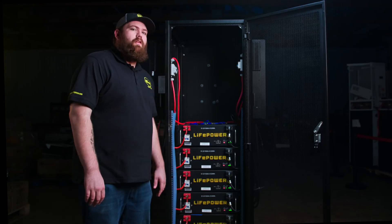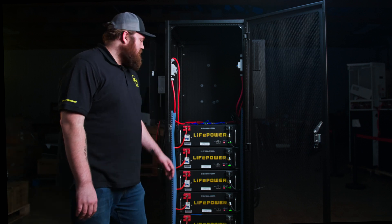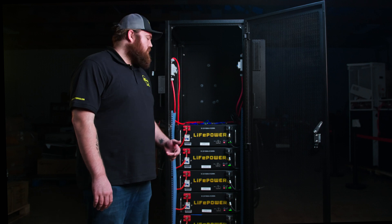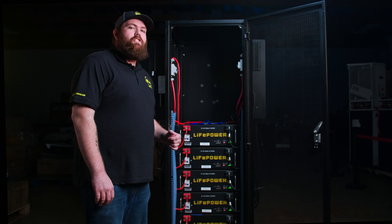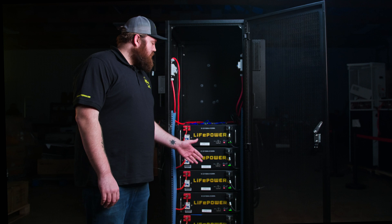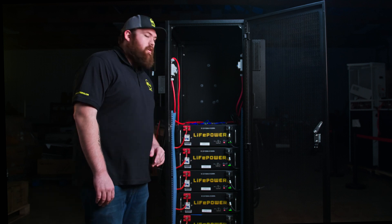Now that we have our inverters in parallel, we need to get our batteries communicating with them. The first step is to set the dip switch configuration for the master battery. For the LifePower4s, that configuration is down, down, down, down. For the EG4LLs, it's down, down, down, up. Since we have the LifePower batteries connected, our top master battery will be all down for inverter communication.